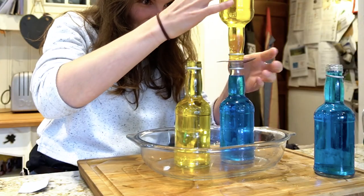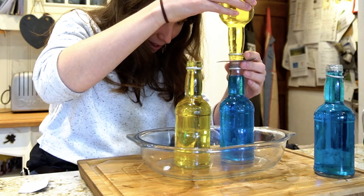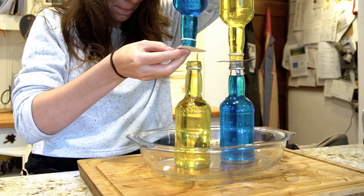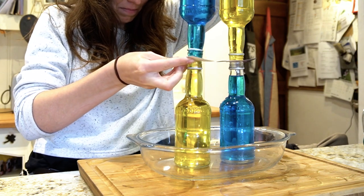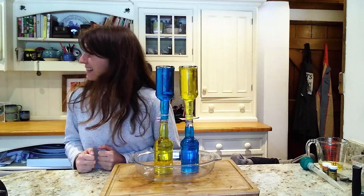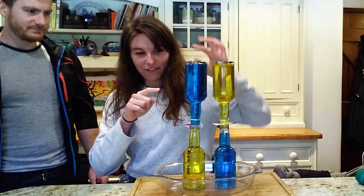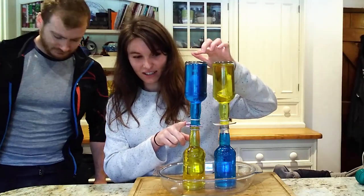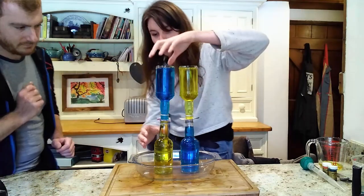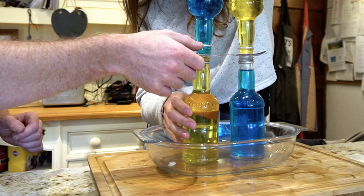Is that balanced? So now we are ready to start the experiment. Sam, can I borrow you for a moment? If I hold these steady, can you slide this little bit of cardboard out of the way? So if I hold and you slide.